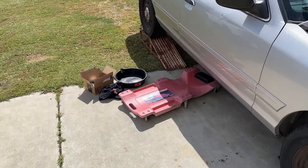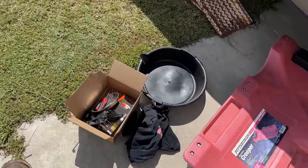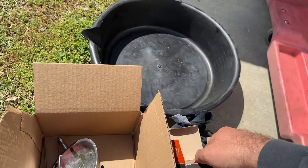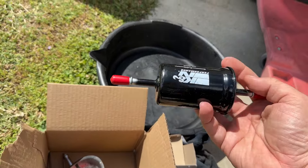All right, so for today's video, I'm getting ready to replace the fuel filter on this 2007 Crown Vic. This should be the same for 2003 to 2011.